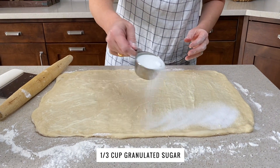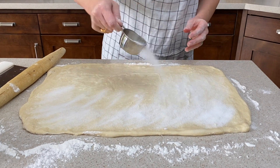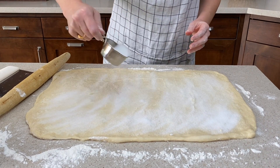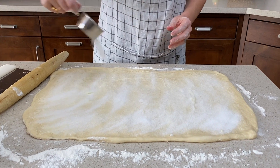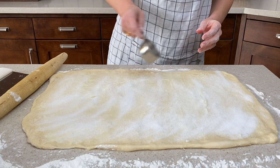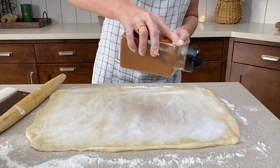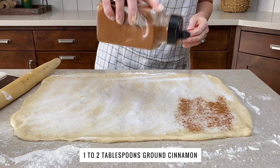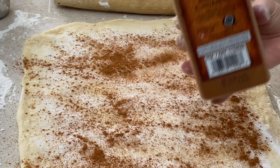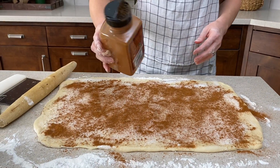First, one-third cup of granulated sugar — just try to sprinkle it kind of evenly over the surface, making sure you go all the way to the edges. And now for the cinnamon: we're gonna add anywhere from one to two tablespoons. You want to make sure that you are generous with the cinnamon, especially if you really enjoy that flavor.